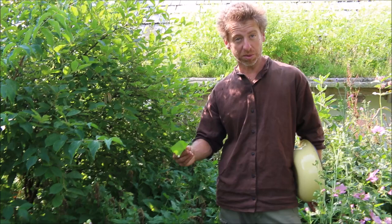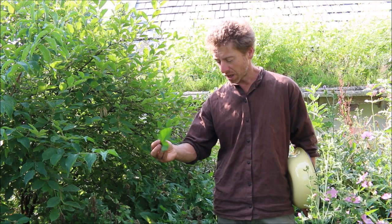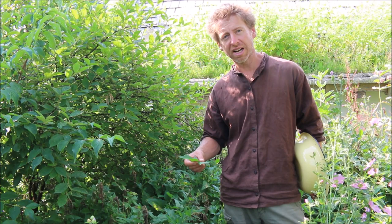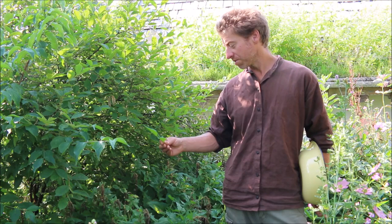These leaves are very, very nutritious — they have a ton of vitamins and minerals in them and are harvestable over a very long period. Right now we are in the middle of summer, the very end of July, and it's a little bit of a low point because the plant has ripe seed right now, but it's still good to eat even when it's in seed.